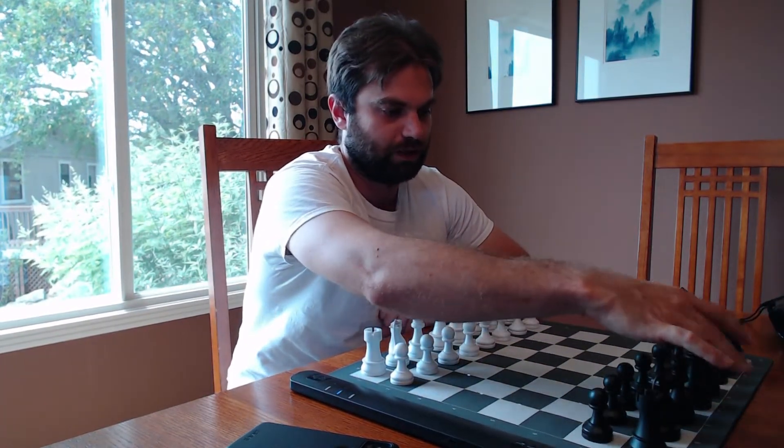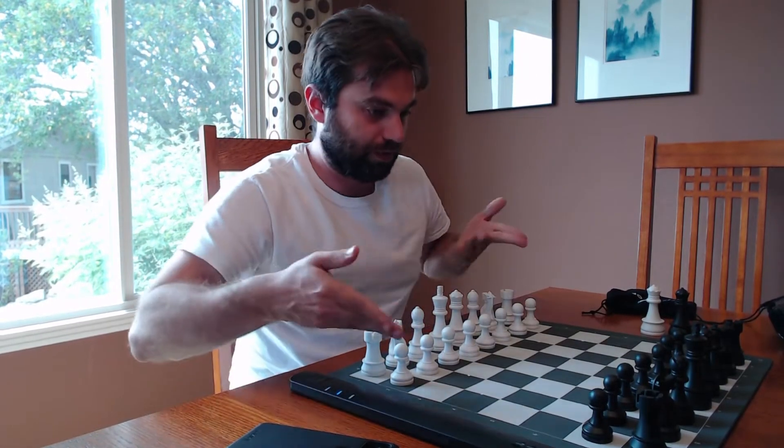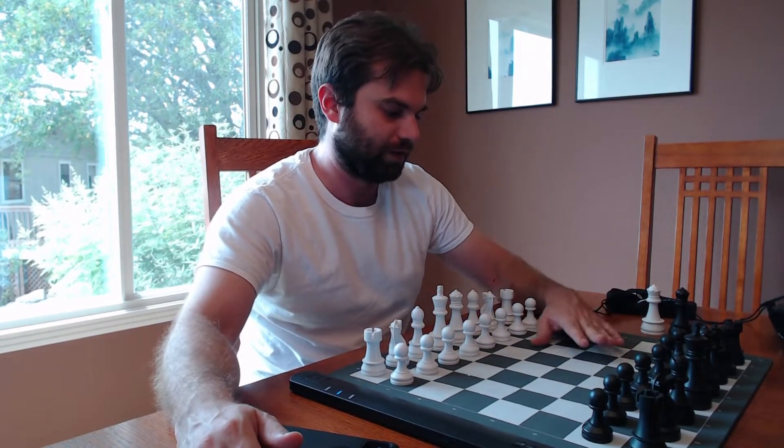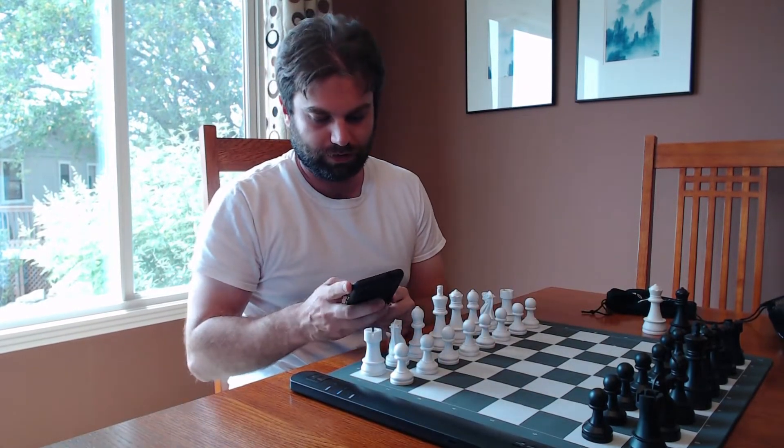It's a bit like any computer program that could play against you. You can also play with other people online, but it's actually on a physical board, which for old-school folks like me is actually really attractive. These guys at Square Off have just sent me this board and given me carte blanche to say whatever I want about it, so I have played around with it a little bit and I'd like to show you how it works.